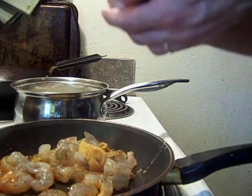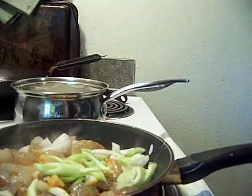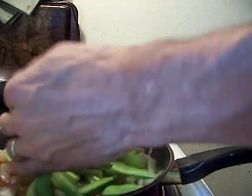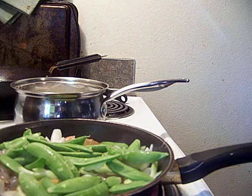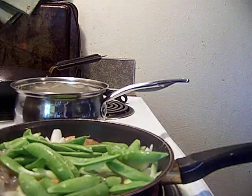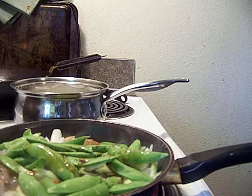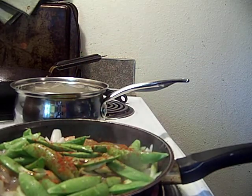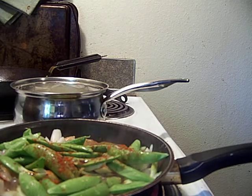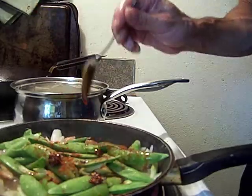Hard veggies — right in with the shrimp right now. Spread these shrimp out a little bit. Hard veggies in there. That's going to include our celery, still from last month, kind of woody. Sugar snap peas. A little soy sauce on top. Paprika. Then we're going to go straight back into oil. Get some hot stuff out. I love hot food. That's going to be spicy right there.